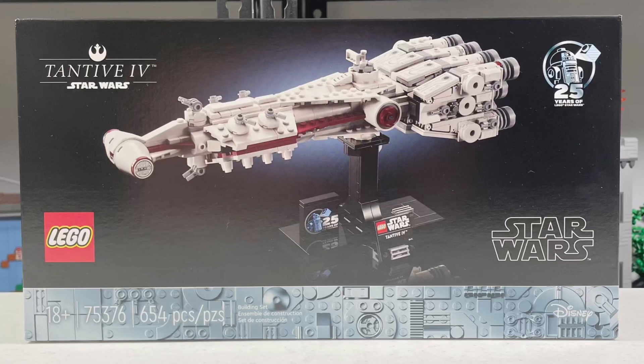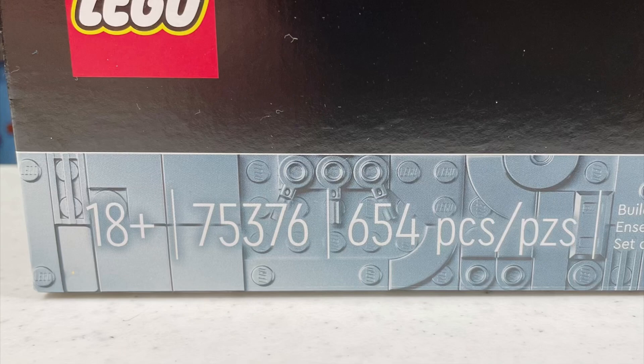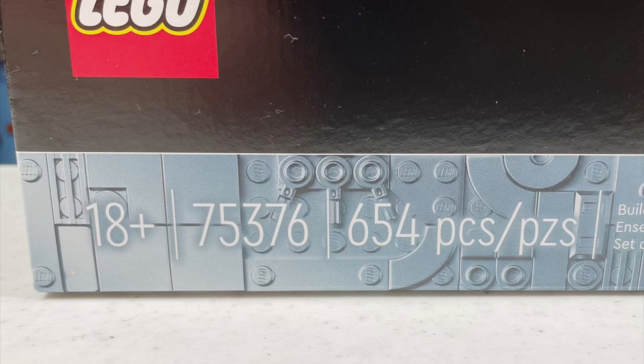Welcome to the Book from Rock and Taylor review of the LEGO Star Wars 25th anniversary set 75376, the Tantive IV. It retails for around $79.99 USD and it comes with 654 pieces.